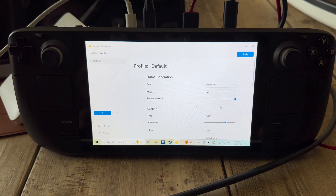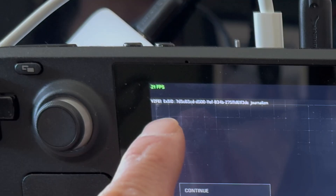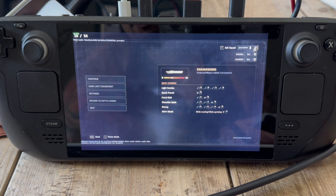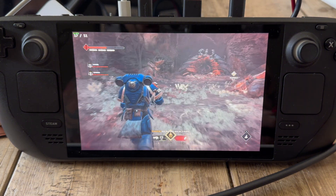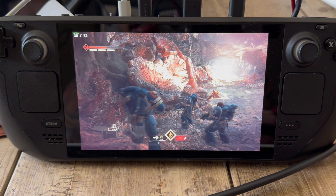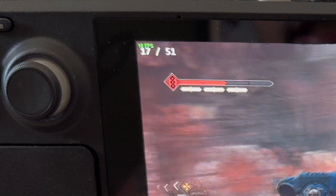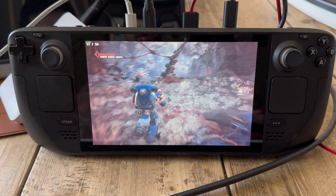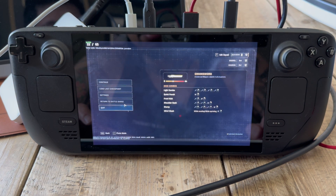Let me show you what 3x looks like. Hit Unscale, go to x3, hit Scale again and tab back in. So 15 to 18 native frames now reading 50 frames. Going back in — you can see how bad that looks, it actually makes me a little nauseous. Straight-line movement is okay, but turning left and right gets pretty rough. Our normal frame rate is 15 but we're getting 48 — it definitely feels above 30 but it's nauseatingly bad visually. X2 is the way to go.